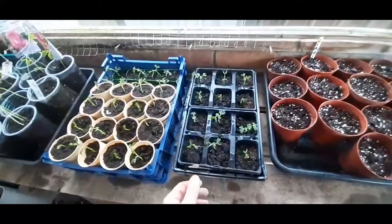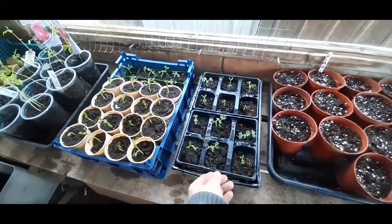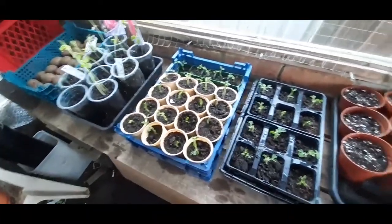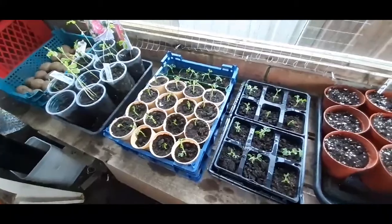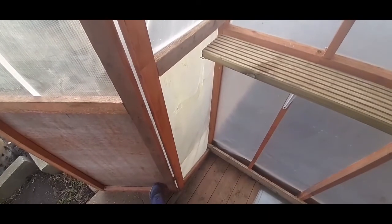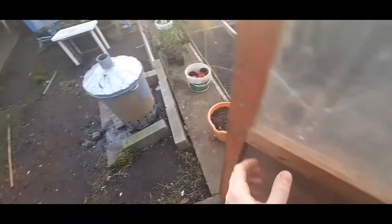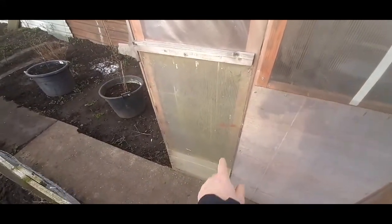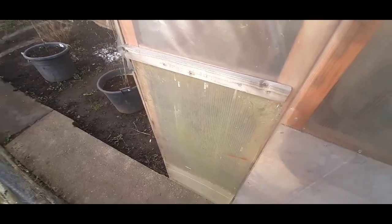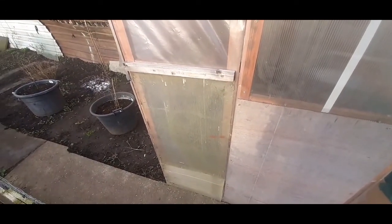And these are the peas that my dad's brought up. I've got a couple of trays there and he's going to do some more as well. So yeah, I'm happy with all that. We're in the little greenhouse now — that's where it was ripped. All I've done is put a bit of perspex on the front of it, so I'm happy with that.